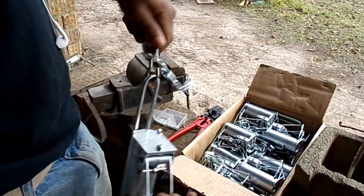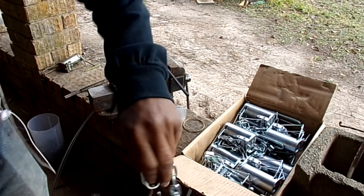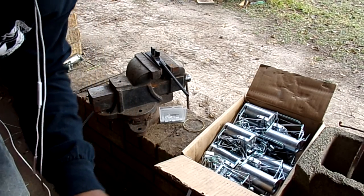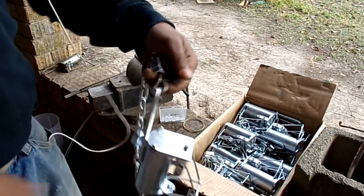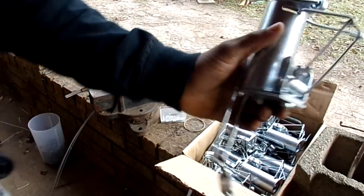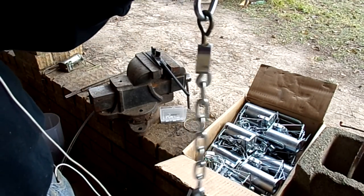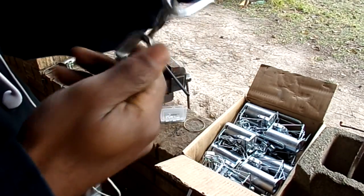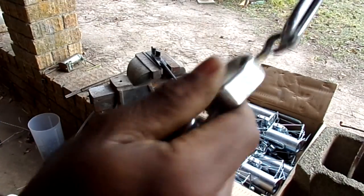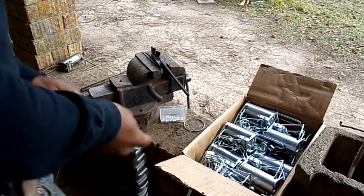Then I hook that J hook to my trap. A cool thing about a swager is you can also use it to close J hooks. That's really all I do — it gives the trap more swivel. I do sell my dog proof traps because if I catch a possum I don't like cleaning them if I don't have to. This gives a lot more swiveling and a lot less chance of damage, and with the way this is set up you've got a nice straight pull — a lot less chance of injury to the animal.